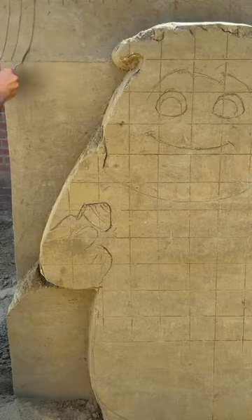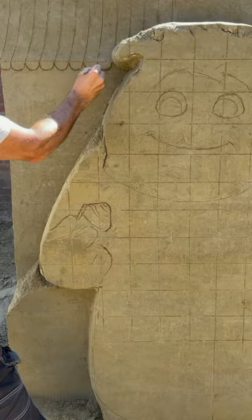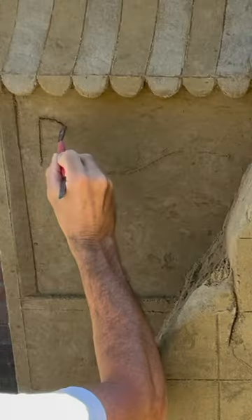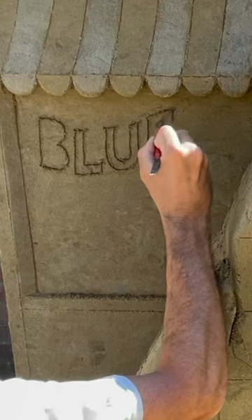With a spatula, make the shape and cover, and with water and a brush you can change the color of the sand. With a smaller tool, draw the name Blues.